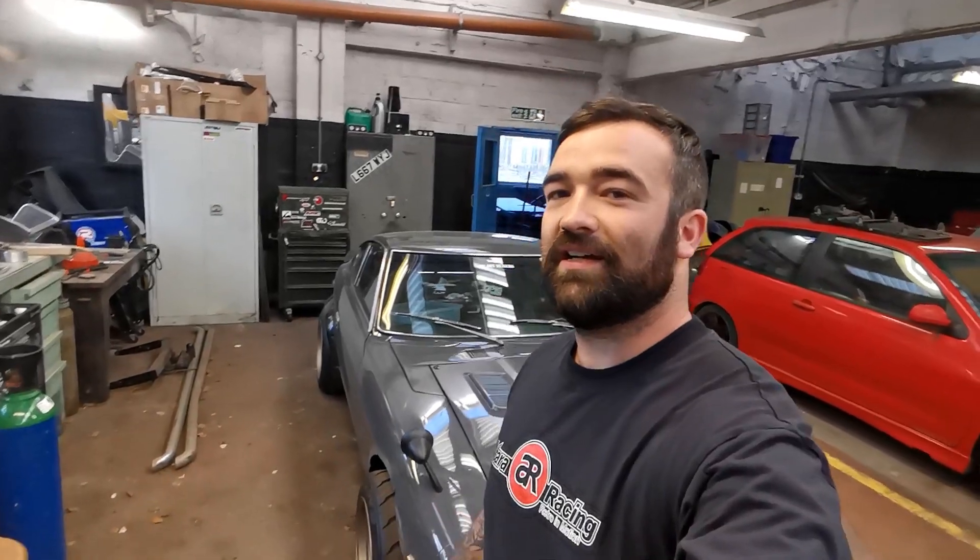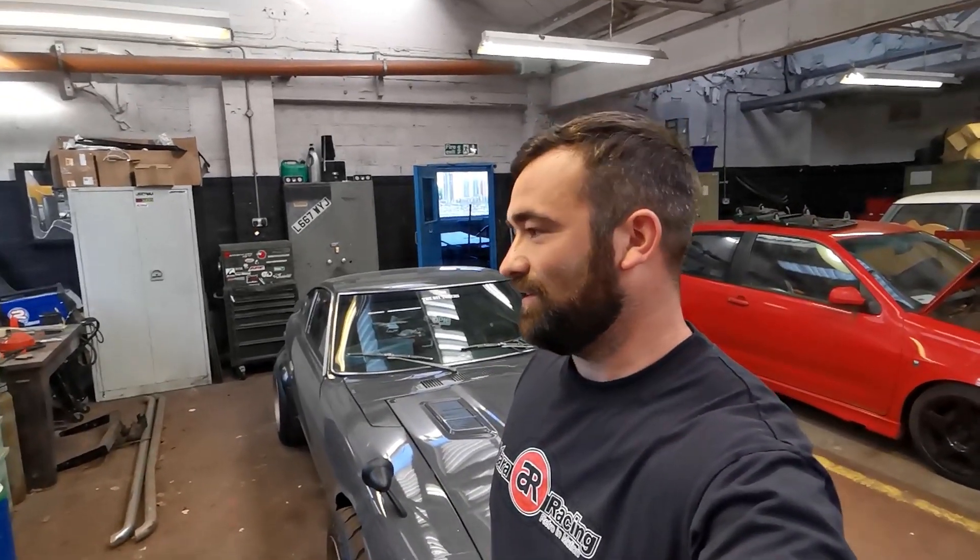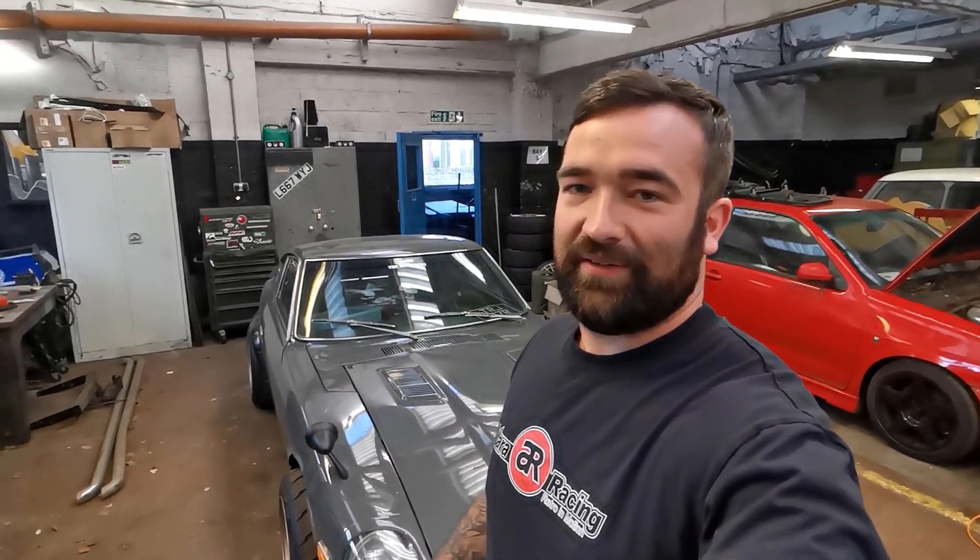What's up guys, welcome back to the channel. I know it's been a little while since we did a video, but this coronavirus situation is sort of messing everyone up. This is a shared garage just run by members, so we couldn't really have everyone down here at the same time. But now that you can stay two metres away from each other, we're down here — and no one else is ever down here anyway so it's always dead.